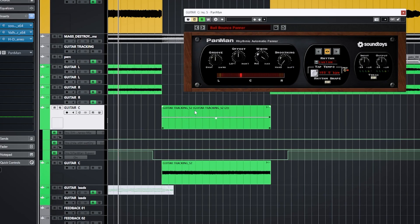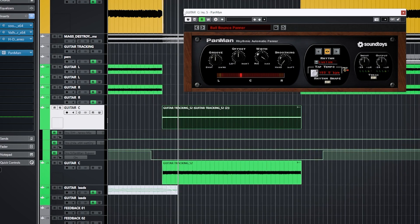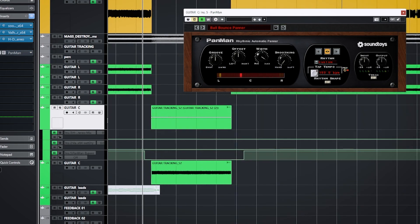All right, in the session — you can see I've got this guitar and this guitar. This one, you can see the bypass automation is switched so it's unbypassed as I move to the right. This turns on and you can see this crazy erratic nature of Pan Man. Let me just play the passage on its own and then we'll talk more about this.